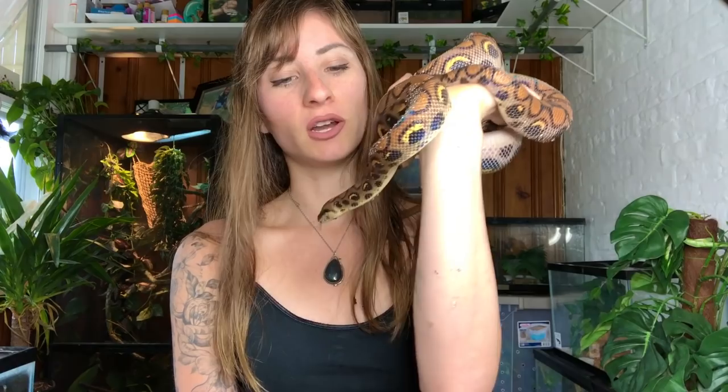Hey guys! So I'm here with Bowie today, my Brazilian Rainbow Boa. She isn't full grown right now — she's still growing, almost there. Her head is still going to get much larger and she's going to get longer, but she's pretty much a juvenile right now. She's about two years old and these guys take a very, very long time to grow. They are very small as babies and then you're going to have them for probably two to three years before they're full grown.